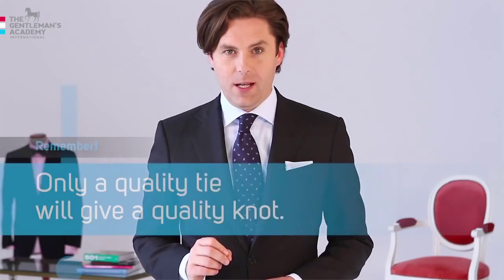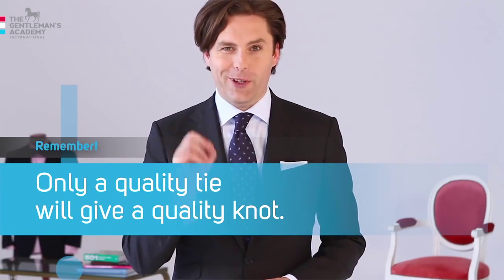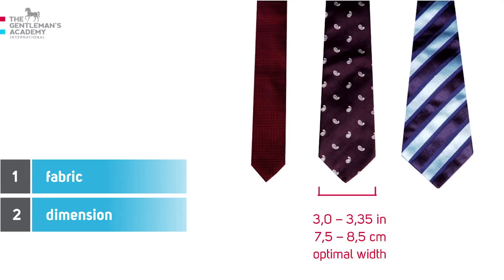Before I show you how to tie a four-in-hand, remember: only a quality tie will give a quality knot. What does a stylish tie look like? Only use silk, cotton, or woolen ties. Other materials make good parachutes but not classy ties. A polyester tie results in a cheap knot around your neck. If it's too wide or too thin, it will be all out of proportion.